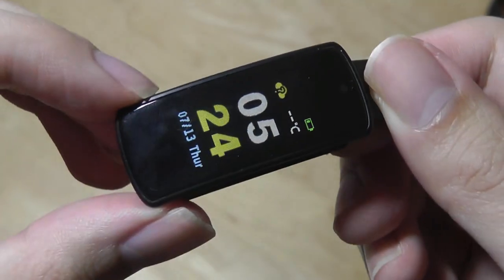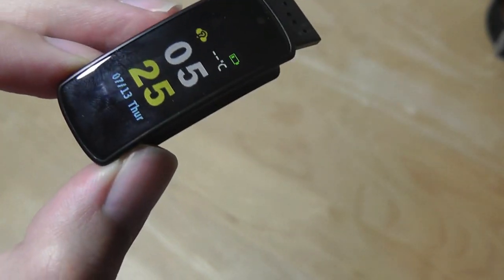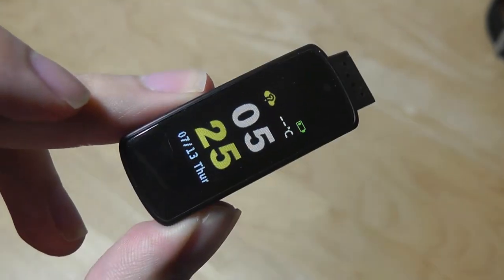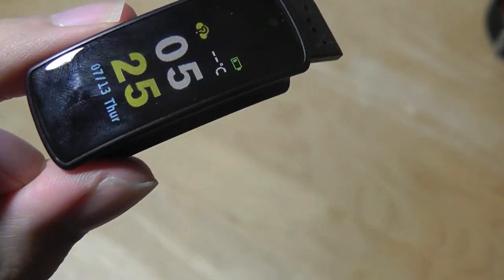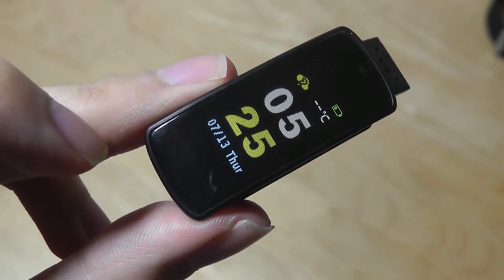The center module actually weighs exactly the same as the black and white i6 HR, and the only thing that's different really is the color display, which is actually fairly vibrant. It still is an OLED panel, which means the contrast is extremely punchy, the black is very deep, and again, very impressive on such a low-cost tracker.